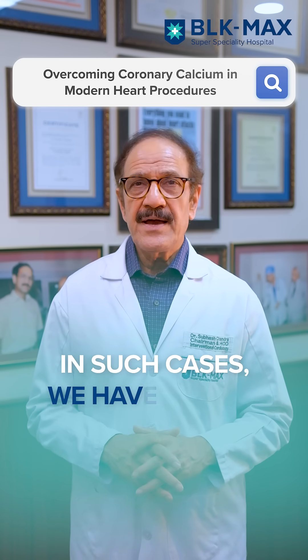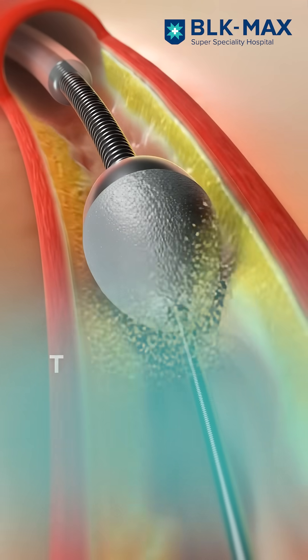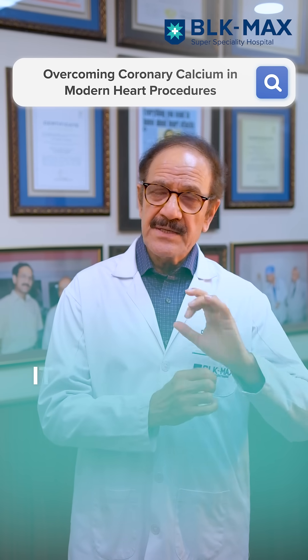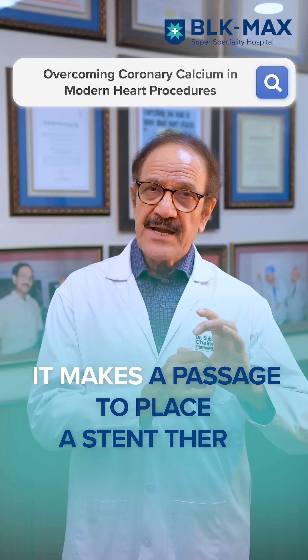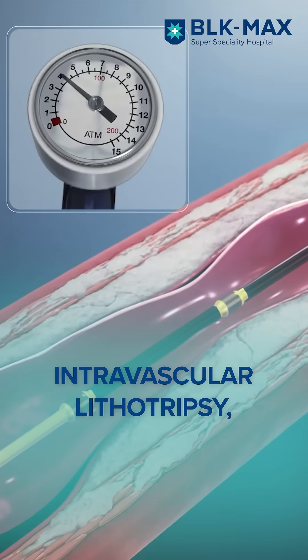In such cases, we have special tools, such as rotablation, which is a diamond-laden bur that rotates at a very high revolution and goes through the coronary artery, making a passage to put a stent there.